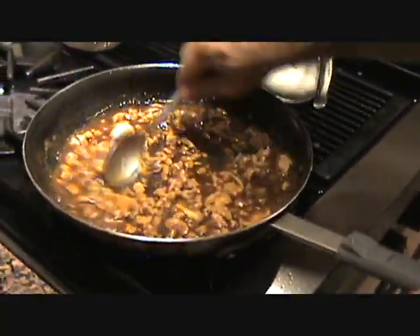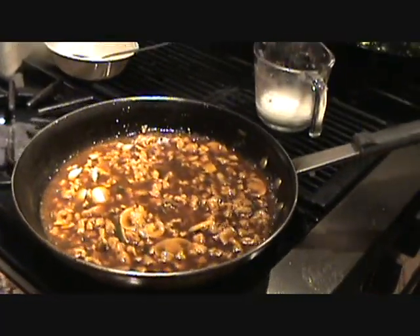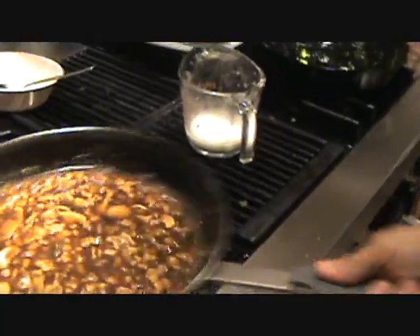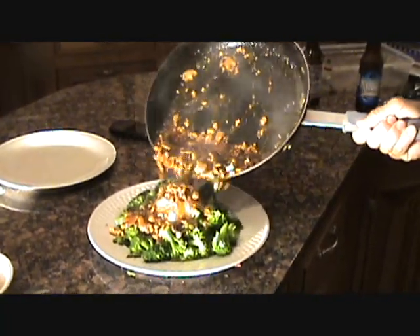That's looking really good. We're going to plate this right up over here. Ready to rock and roll — that's thick enough right there. Let's rock and roll, Paul. Right over the top, folks.